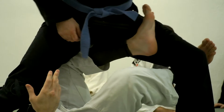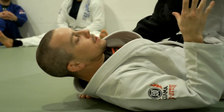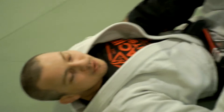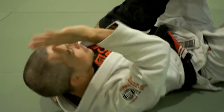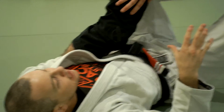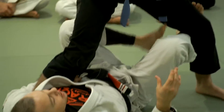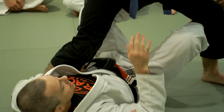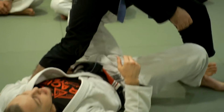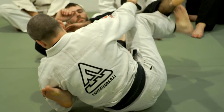From the X guard, I have a really strong ability to off-balance my partner. It's one of those positions that almost no matter what he does, there's always a way to take him over with a sweep. The most simple and probably the highest percentage from this particular transition is to go to the X guard, then slide his foot down to his heel and use my top foot to kick him backwards.